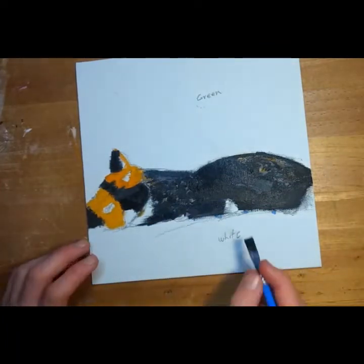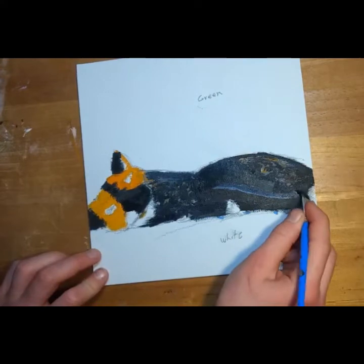This is where I realized this is actually a tail in the reference picture. Yeah, I forgot about that.